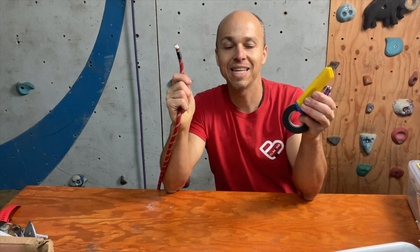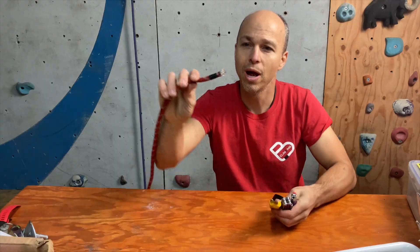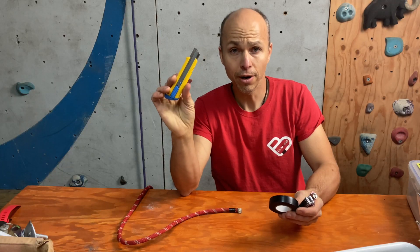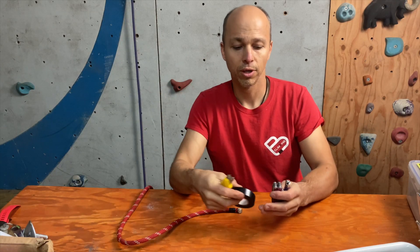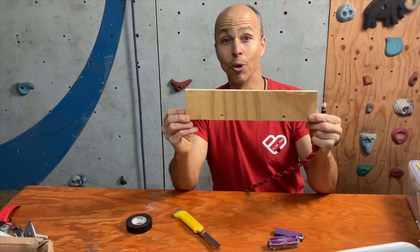Hi everyone! This is Yann Camus of Bliss Climbing and today I want to show you how to fix this nasty end of rope that got busted there. You will need a cutter, electric tape, scissors, a lighter, and a cutting board.